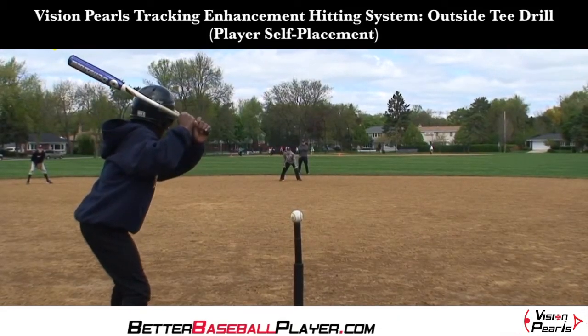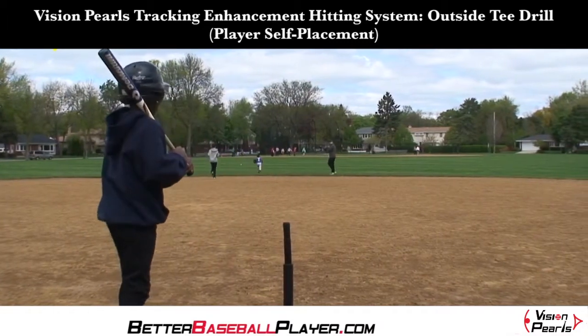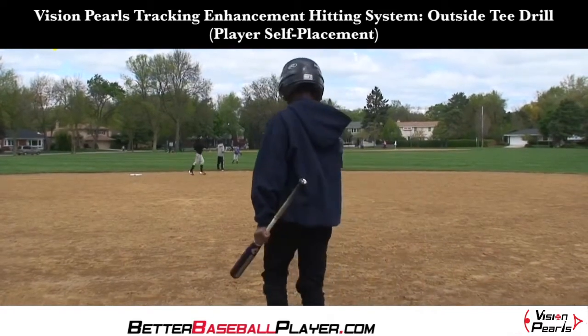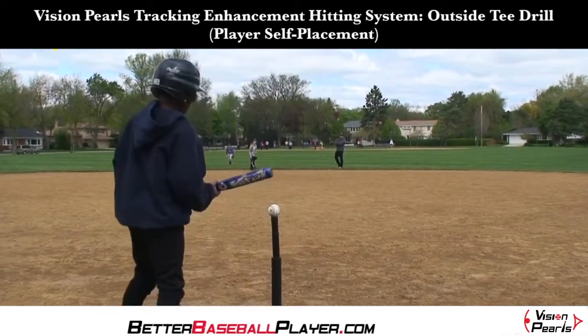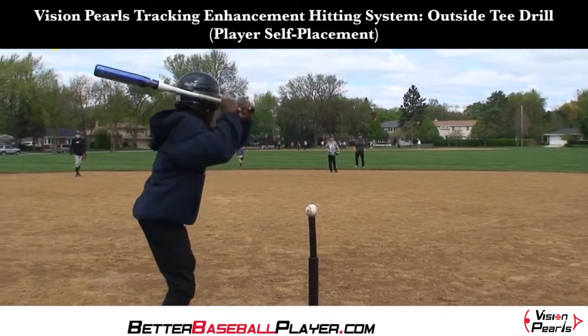In this video we will show you how to use Vision Pearls during basic tee drills. First, the player should place the Vision Pearl on the tee by himself, then he alerts the fielders so they are ready on defense, and then he should swing at the Vision Pearl at his own pace. This will help keep the practice moving right along.